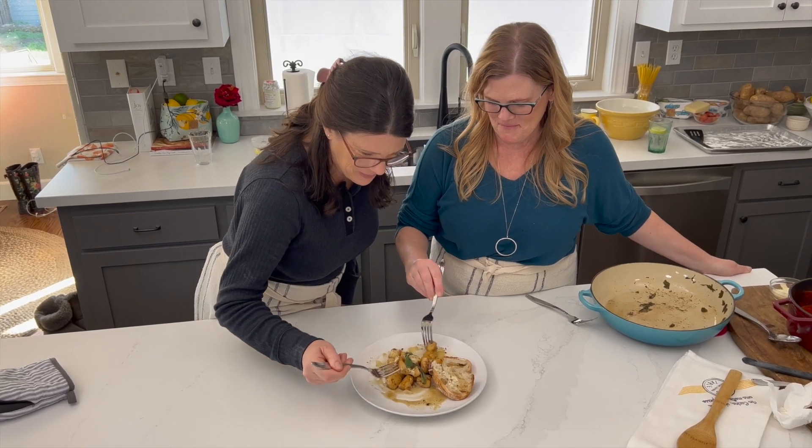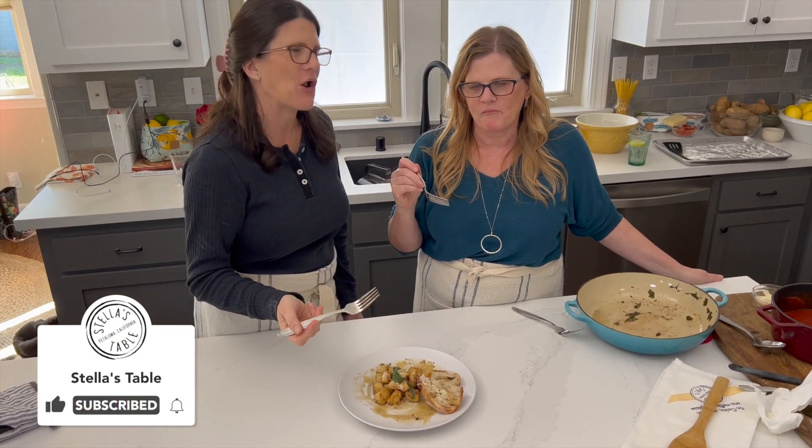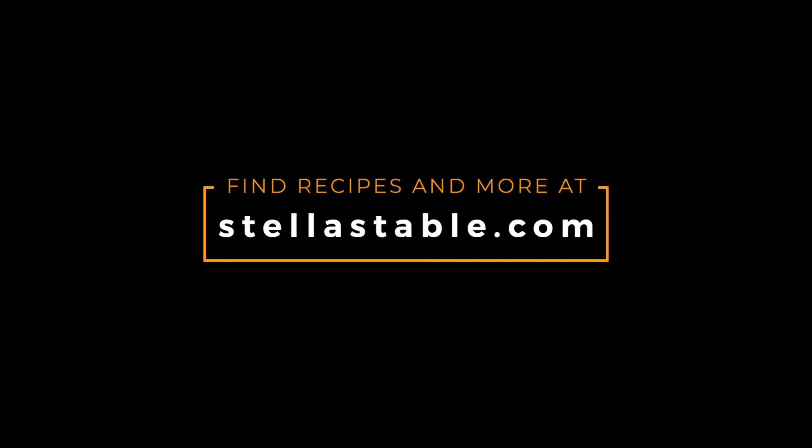It was a good day — lots of gnocchi. If you enjoy this video, please give us a thumbs up and subscribe to our channel. A presto, see you soon. For detailed recipes and to buy our products, go to our website, Stellastable.com.